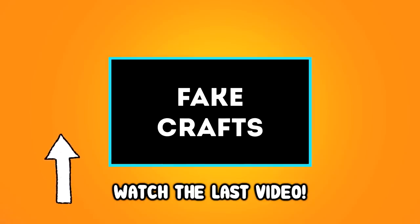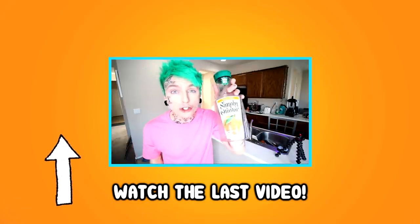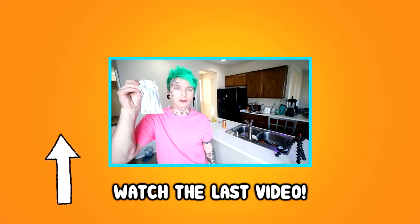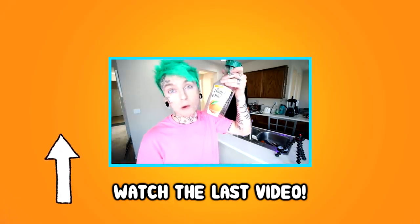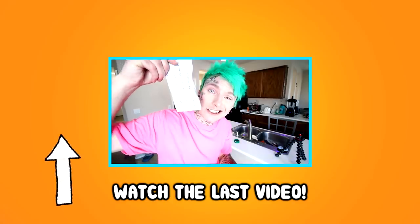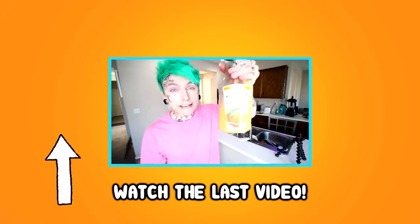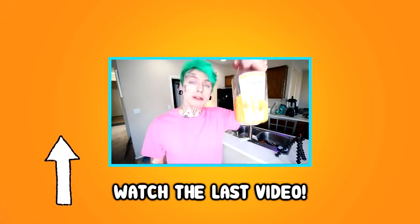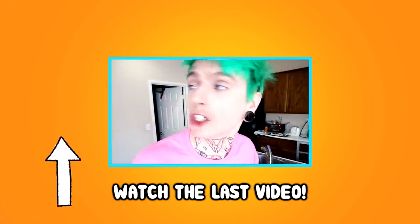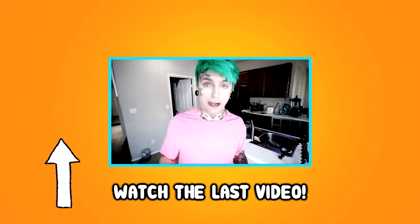I guess this is fake crafts part two. So for this one, we're going to be making some fake orange juice with a cheese packet — this is from the macaroni and cheese box. So first, we just fill this up with water, then we add the cheese. Shake it up. And now we've got a bottle of fake orange juice. It looks like orange juice but it's actually just cheese water. Don't tell Robbie.